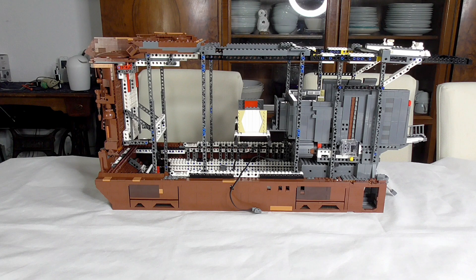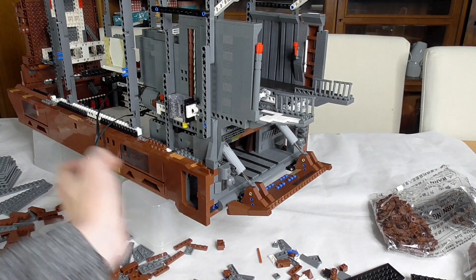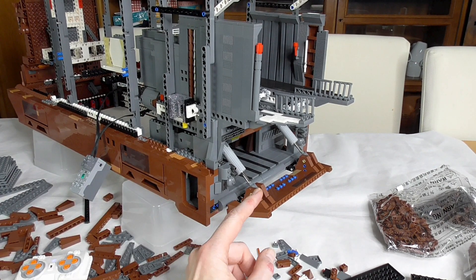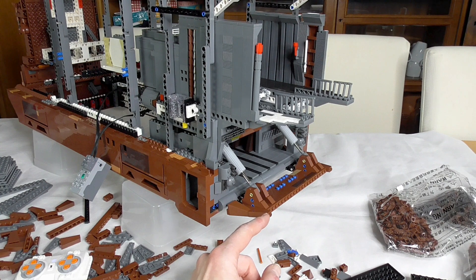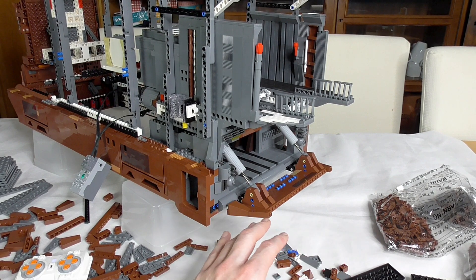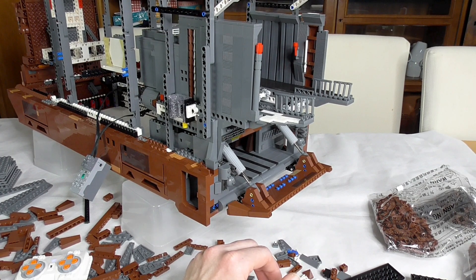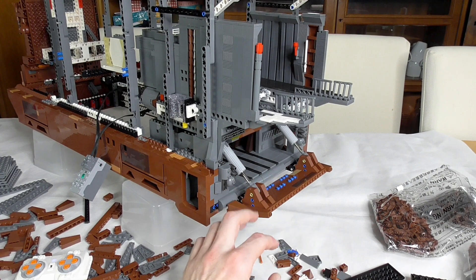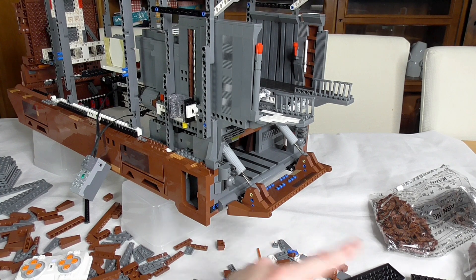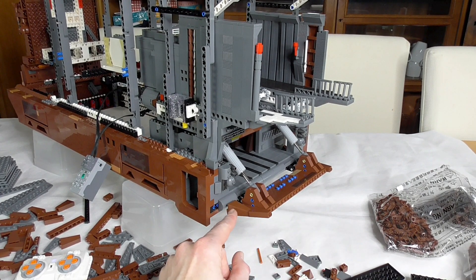Okay, enough talking, let's start assembling. I'm not far in but it's working. In a lot of forums I read that the best approach is to assemble the whole entry platform and then bring it onto the model. I believe that's not such a good idea, but I can be wrong. So I decided to build it as in the instructions — build it so far, then the rest of the platform will be built separately and clicked in.